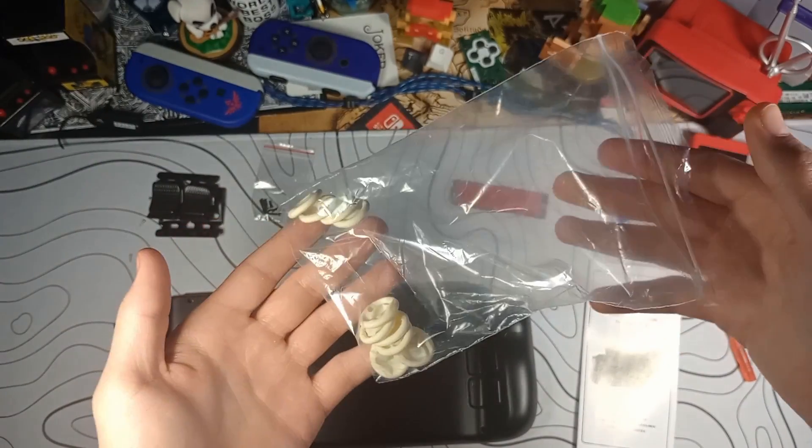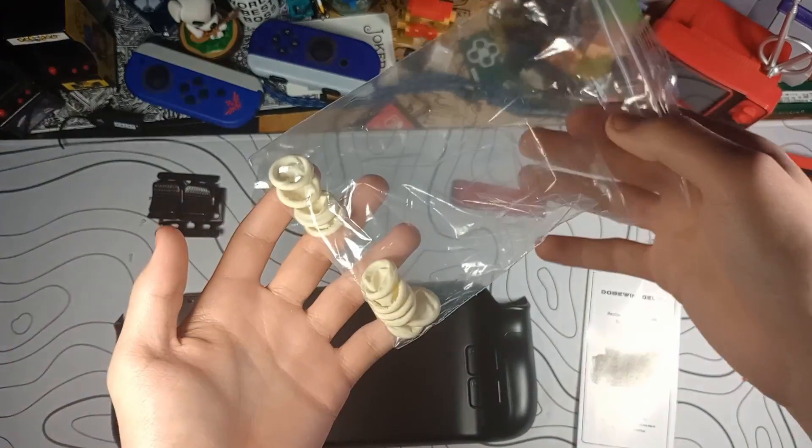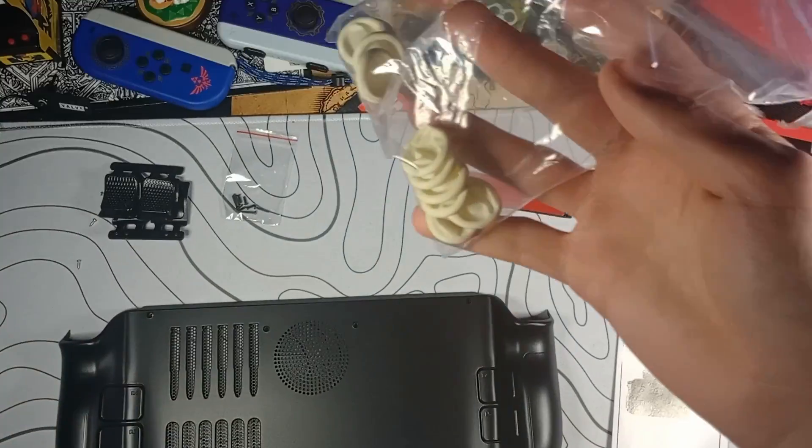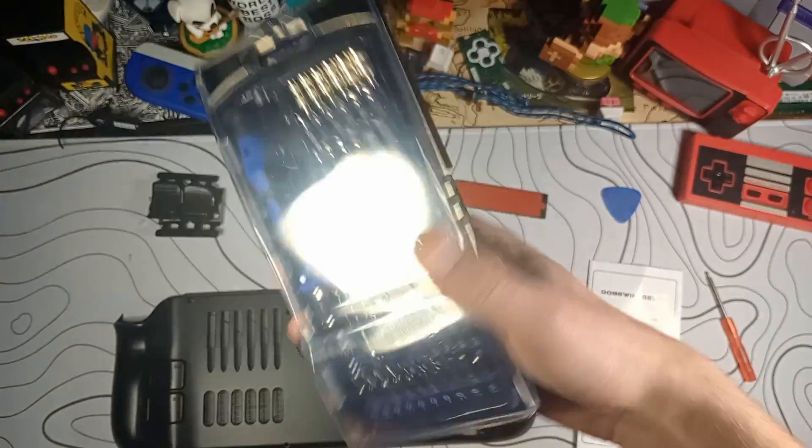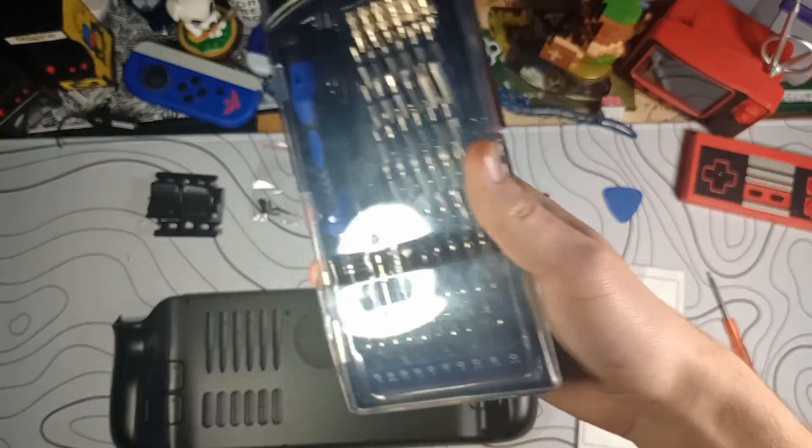I'm not going to be using the finger condoms because I'm not that worried about damaging my Steam Deck. This is just a cheap driver's head on Amazon — I have a much more expensive, larger one. This is just a little small one, about 10 bucks, and you'll probably have an easier time with something like this than something larger.